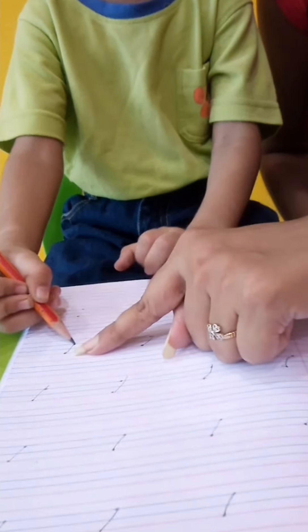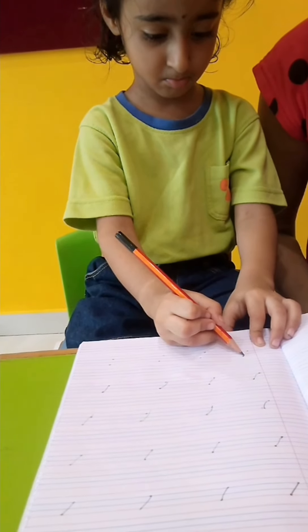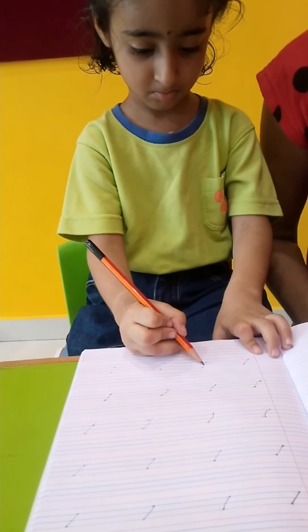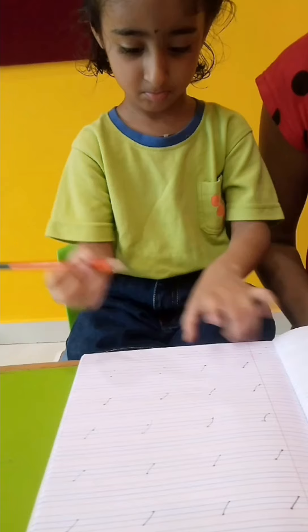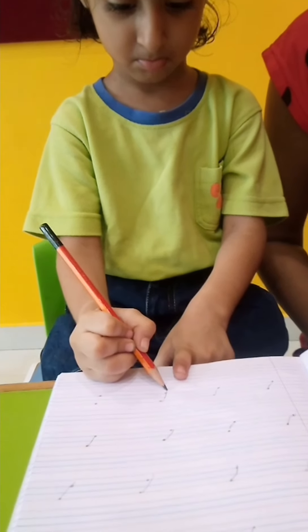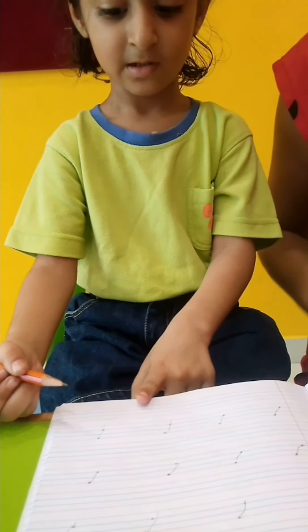Very good. From red line to blue. Good. Again. Very good. Slowly. Yes — this is the slanting line.